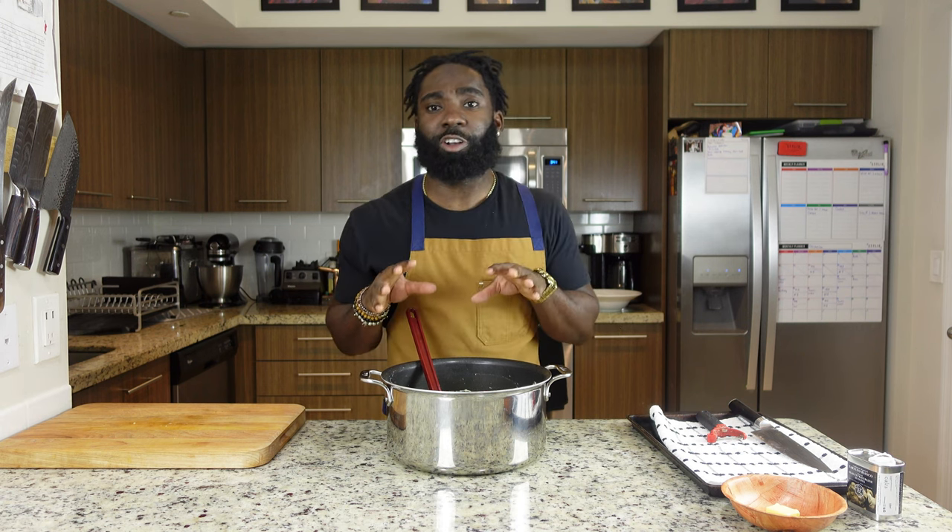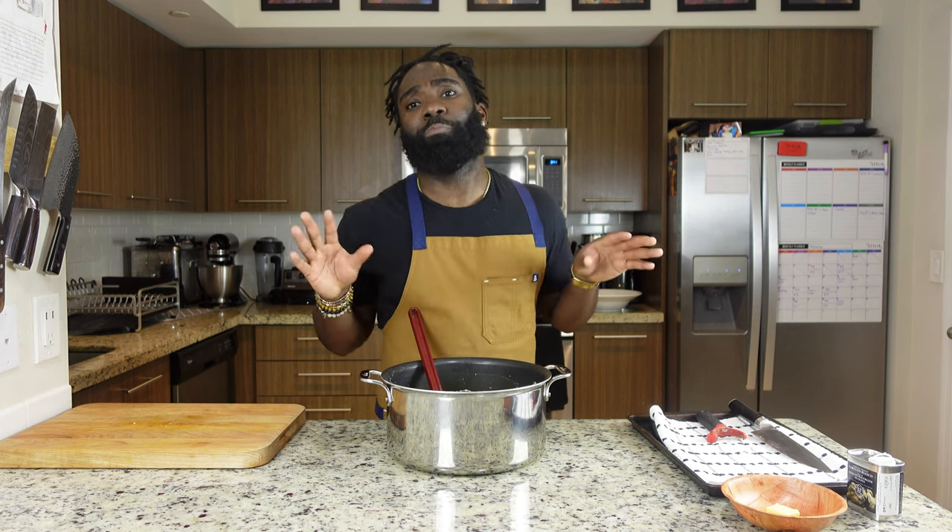Our potatoes are fully mashed — we added our butter, our sour cream, and seasoned with salt and pepper. Now we're gonna add a little extra flavor: some herbs and some truffle oil, maybe some more butter. We have our thyme, our rosemary, and our parsley — chop it up real quick and add it to the potatoes.